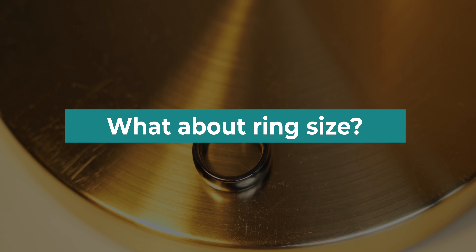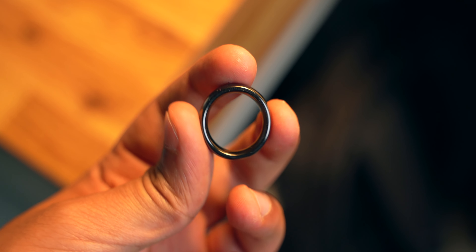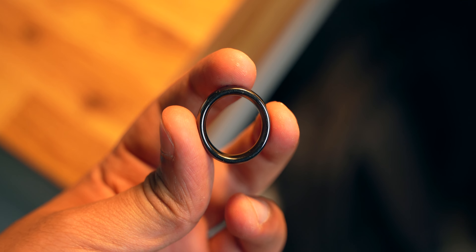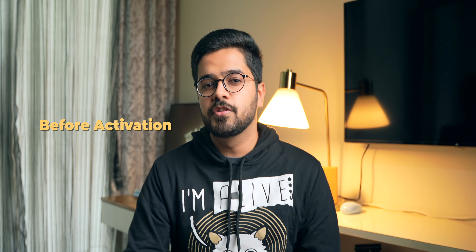They have a ring size measuring guide video on their website. You have to watch that video, follow the step-by-step guide, and then you will get your ring size. If you're not happy with the ring size — if it is too tight or too small — you can ask for a free replacement. There is one free replacement available. Once you unbox the ring and try it on, if you don't like the fit, apply for the replacement. Note that the replacement has to be done before activation — if you activate the ring, it will not be replaced.